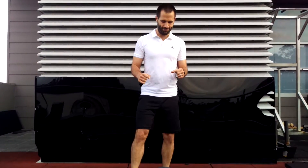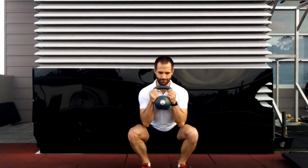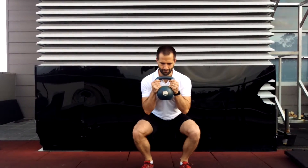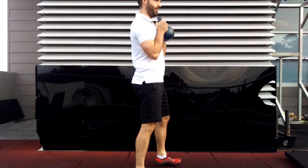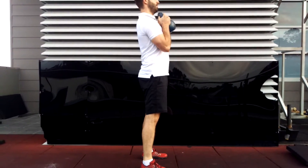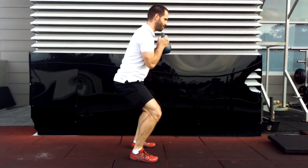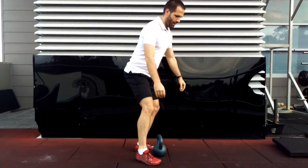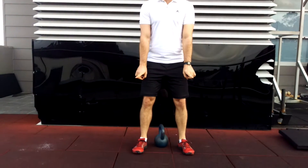So the basics of a squat — I'm going to show you, then I'm going to tell you. Heels are going to be shoulder width, toes a little bit pointed out.